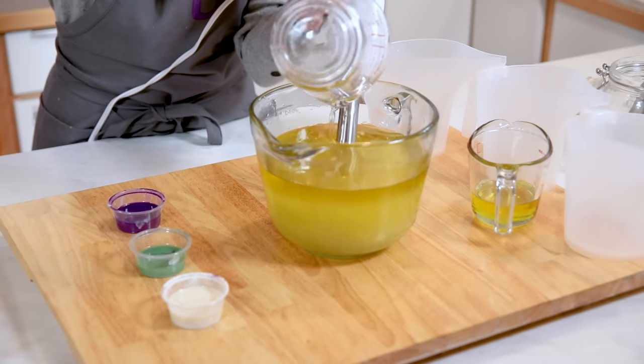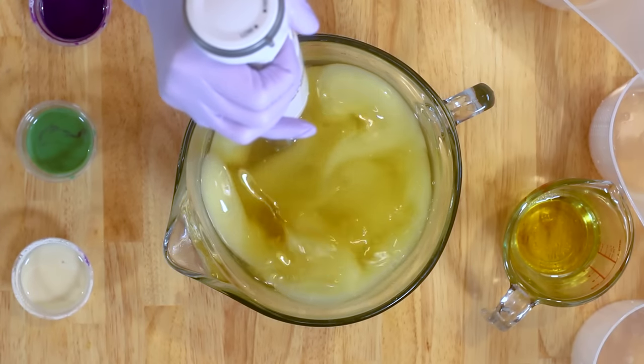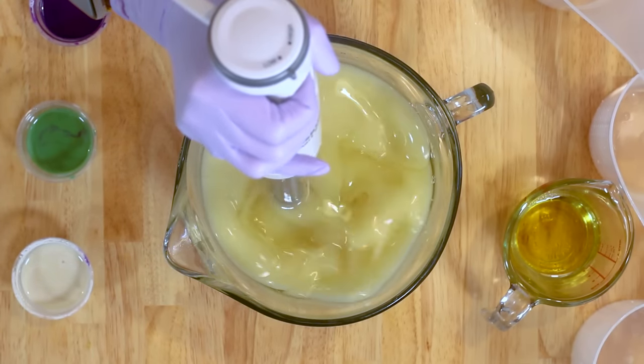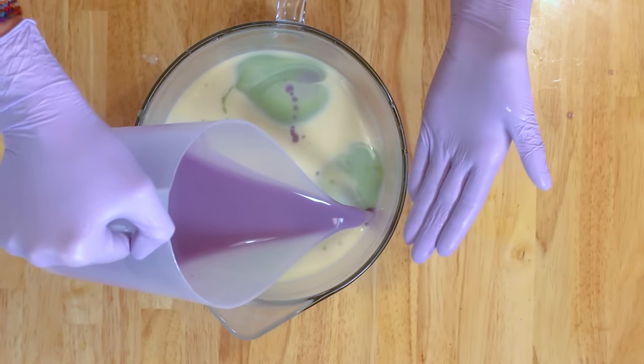Tip one: pay attention to how thick your soap is getting. The longer you stick blend, the thicker that soap is going to get. A thin to medium trace is perfect for swirls — it looks like a thin cake batter or a thicker milkshake.